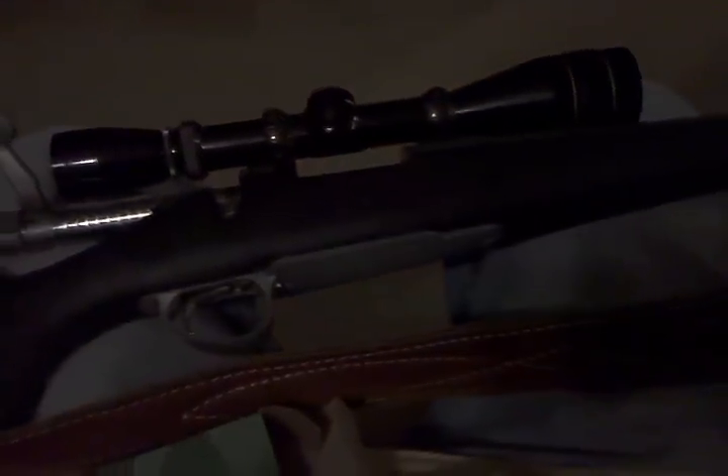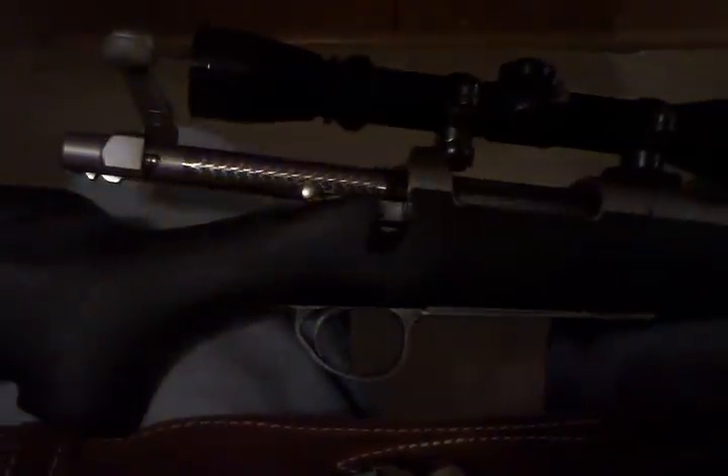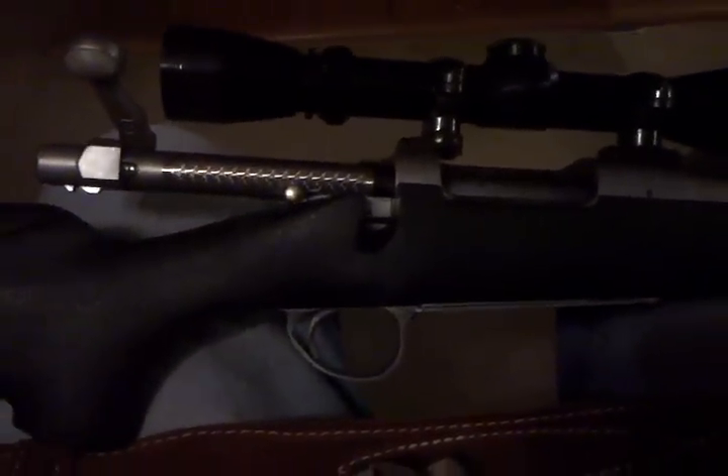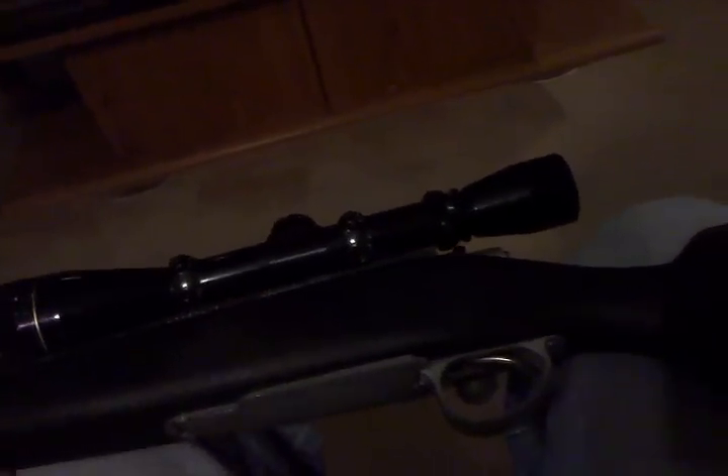This is a pretty nice rifle. The barrel is matte stainless, and it's got a black composite stock — it kind of looks like one of the Hogue overmolded stocks. The action is fairly smooth and it's got a real nice light trigger. I don't know if the previous owner had a trigger job done on it or not, and I haven't even fired it yet to really know.